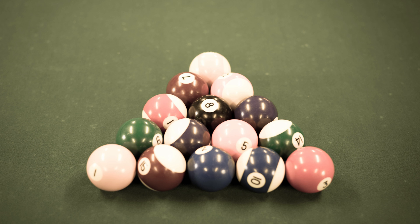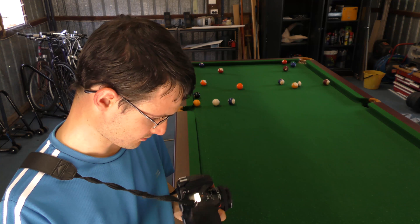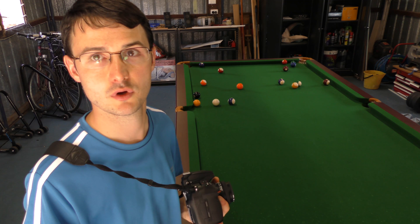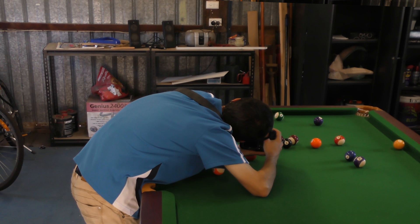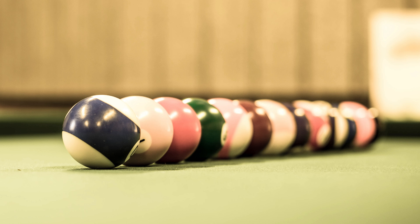Depending on what camera you've got, you probably have a few settings available to you. With my D810 I've got rapid fire available, which is going to come in handy. I've actually switched now to my Nikon 50mm f1.4 because it lets me get a little bit shallower. I've got the lens wide open at f1.4 — check out the nice shallow depth of field I'm able to get in some of these shots.